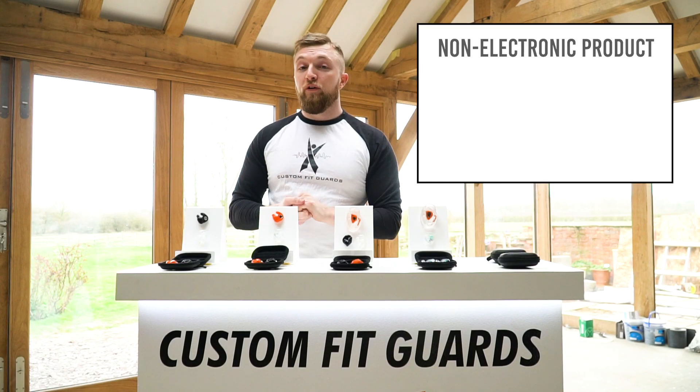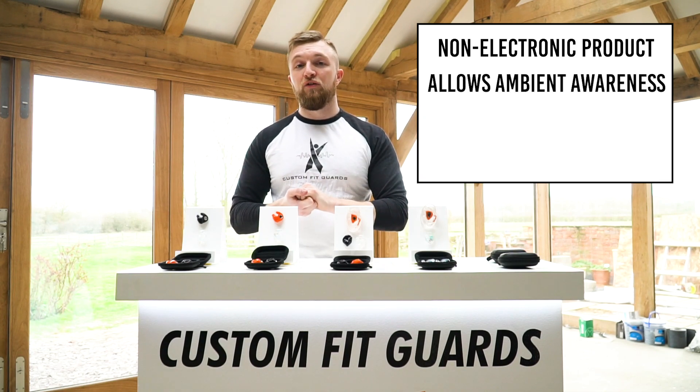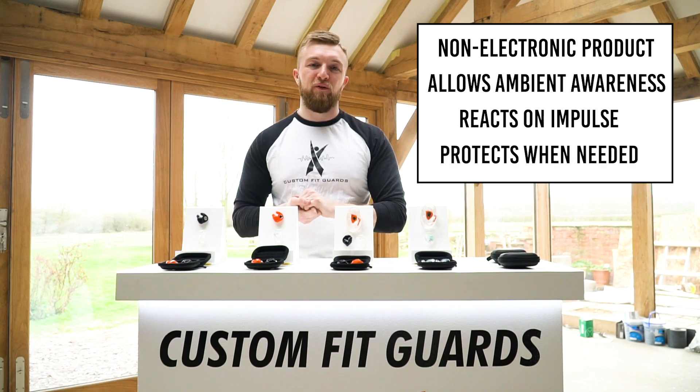The CF Passive is a non-electronic product. It will allow low-level sound to come in, but as soon as that gun goes off, it basically shuts down and reacts on impulse with a small balanced armature placed inside the filter.